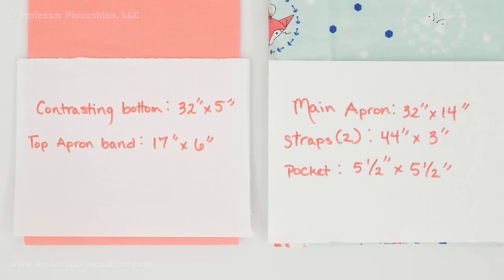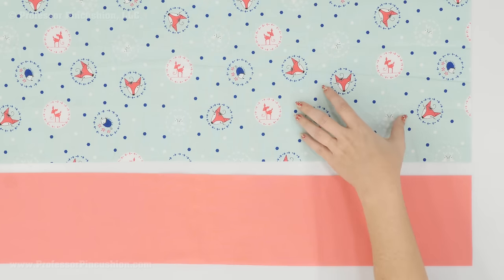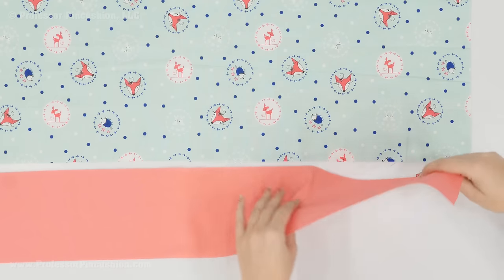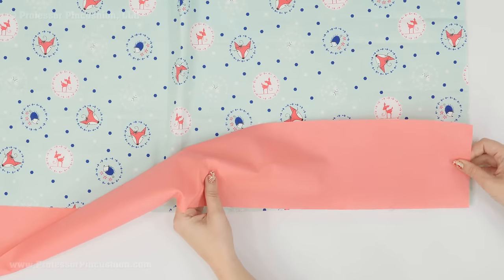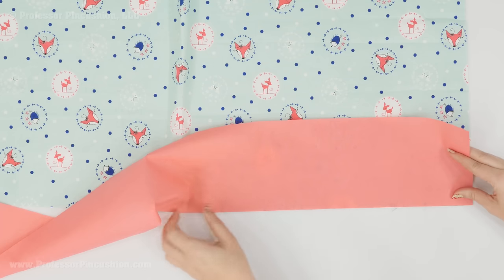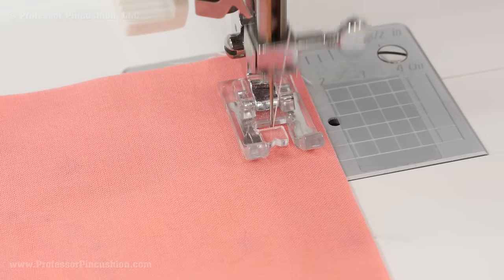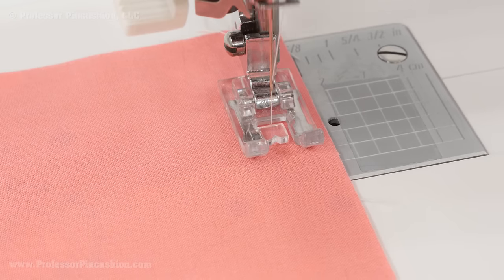A rotary cutter and mat makes cutting quicker, but scissors work too. Starting with the main apron piece and the contrasting bottom strip — the main piece is 32 inches by 14 inches. I'm going to attach the strip to the bottom of the apron. If you have directional fabric make sure you orient it correctly. Place the main piece right side up, then take the contrasting strip and line it up with the bottom edge right side to right side, and pin it into place. Take it to your machine and sew a ½ inch seam allowance with a regular straight stitch, back-stitching at the beginning and end.